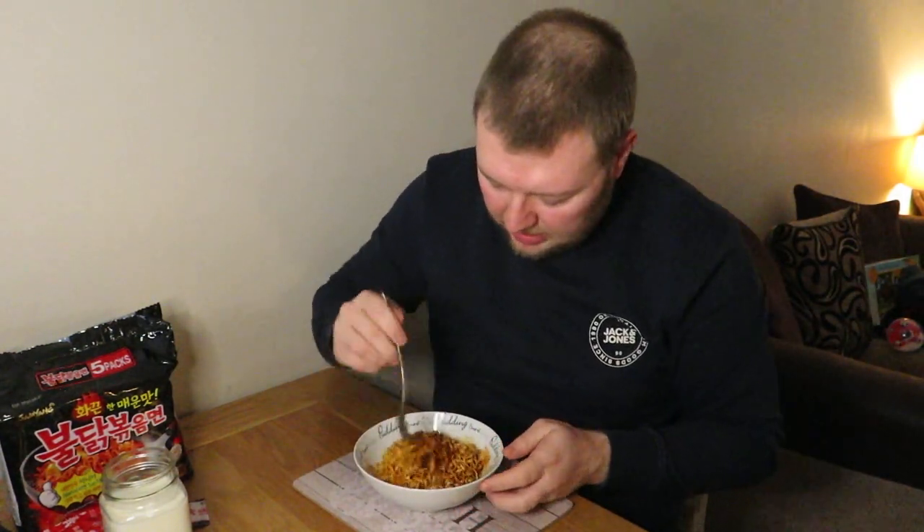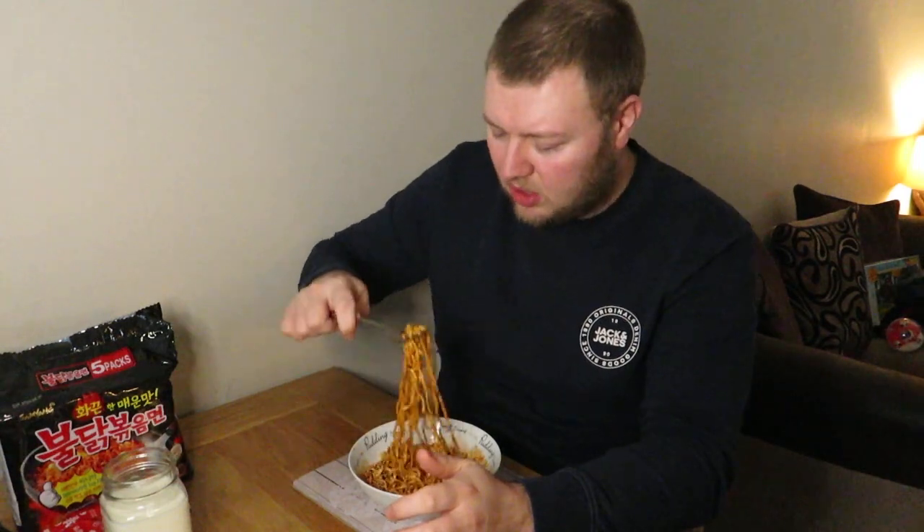Now, you guys are well aware if you've been on this channel for a while — and anyone who is new to this channel, hello, hi mum — I don't handle spicy things very well. I was crazy enough to try the one chip challenge from the Reaper Boys and that nearly sent me over the edge. I thought I could see my life flash before my very eyes. That mixed in quite good. It's really, really strong smelling. So I don't handle heat very well. Hopefully I can get a few minutes of this and see what we're going with here.